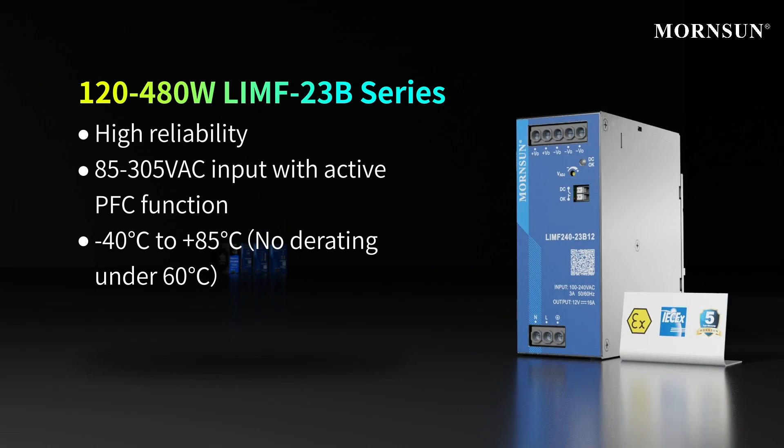The third type is the high-reliability DIN rail LIMF series. It complies with explosion-proof certification and can withstand 120% load for long-term work at 40 degrees centigrade.